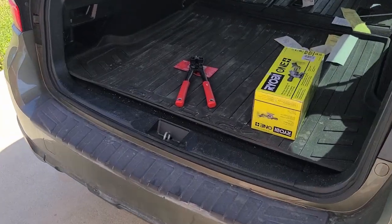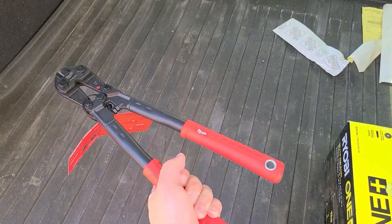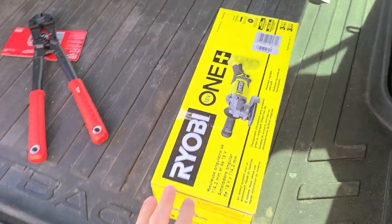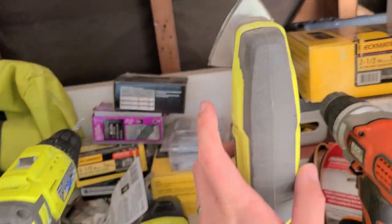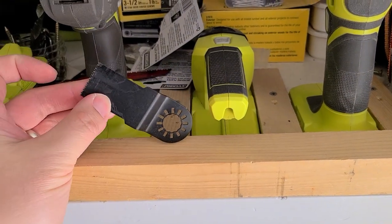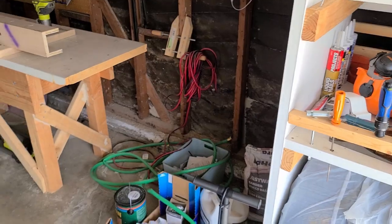We are back from Home Depot. This is the bolt cutter that felt the best when I was using it. And here's our angle grinder. I didn't get a cutting tool for the multi-tool we have because I found the original one it came with. Let's get everything set up and test them out.